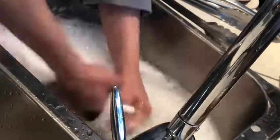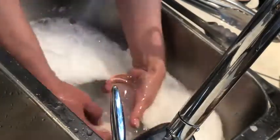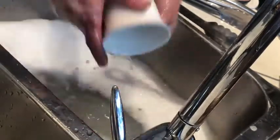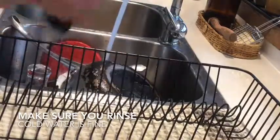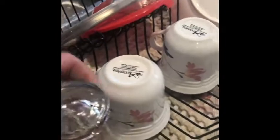Now I'm going to wash my dishes. Oh my goodness — push, get back, push, get back!